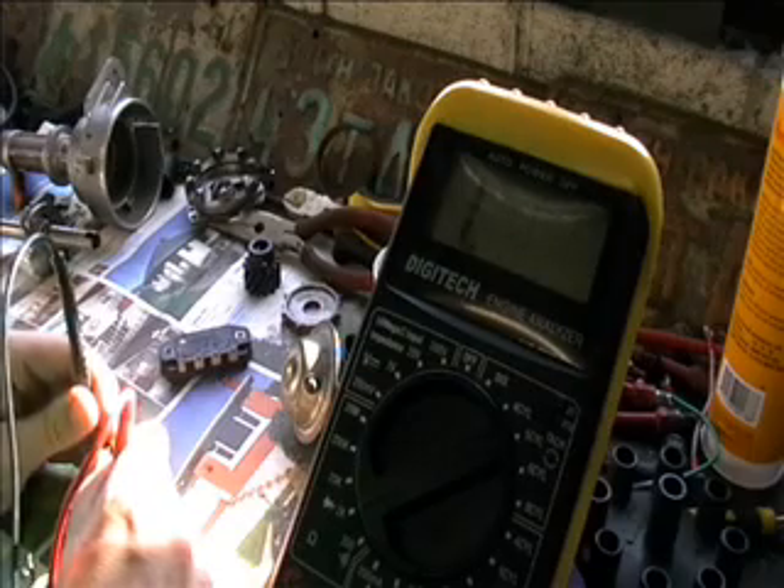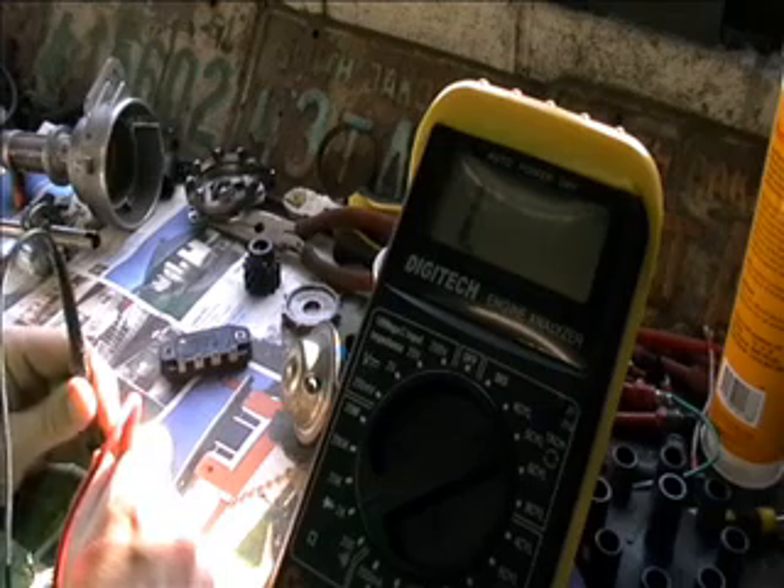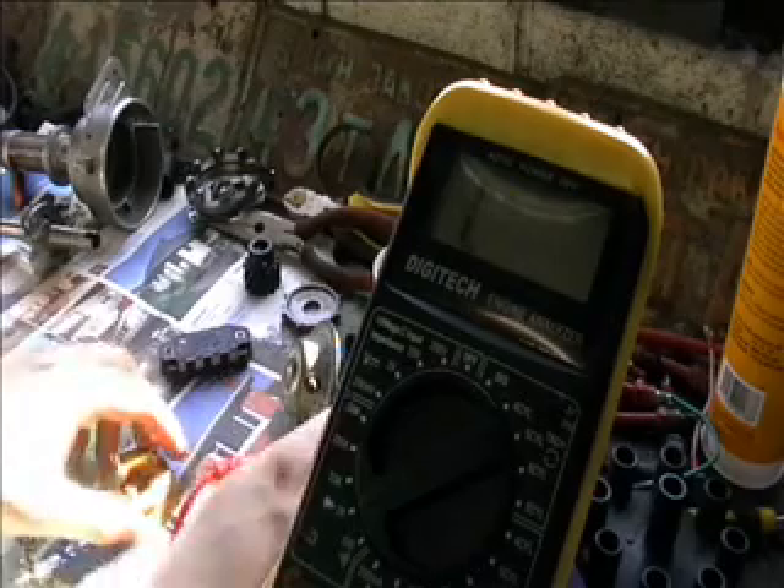You need to be getting an alternating current waveform out of this as the magnet goes around. So this reluctor pickup — whatever you call it — is stuffed.